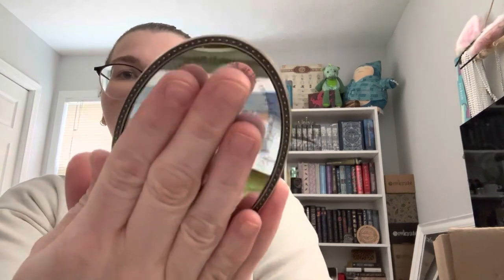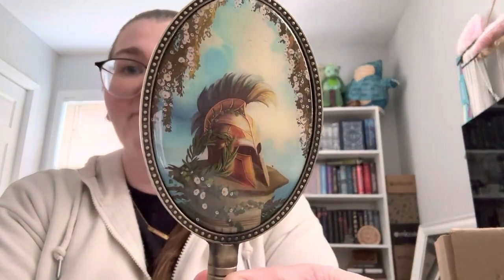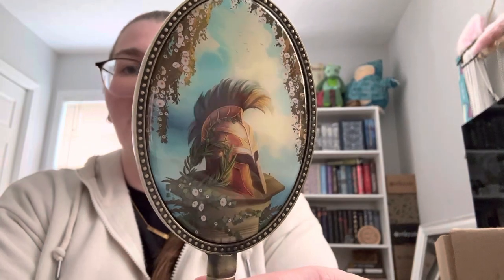It says 'I would know him in death at the end of the world.' It's a little hard to show clearly, but it's a little hand mirror — and there's the back. That's cute, but I'll probably have to set this on my shelf because I'd be afraid to break it, so I wouldn't take it anywhere.